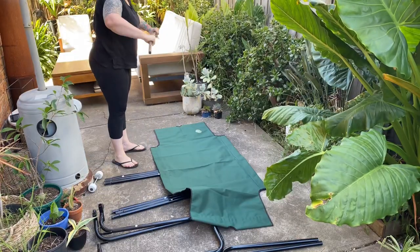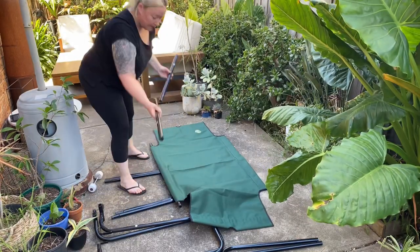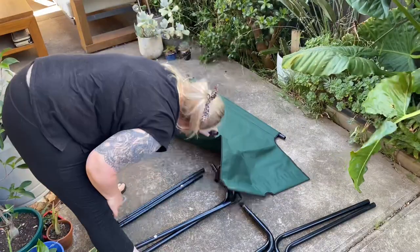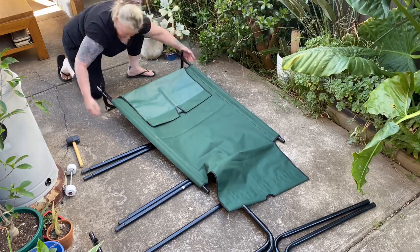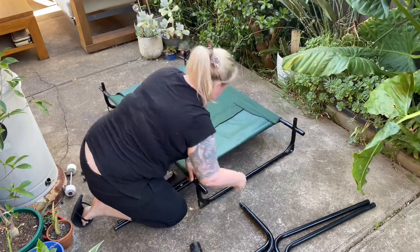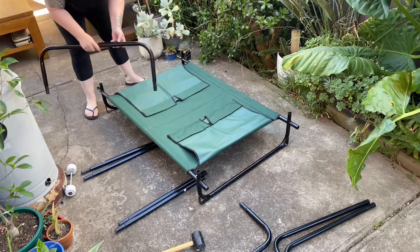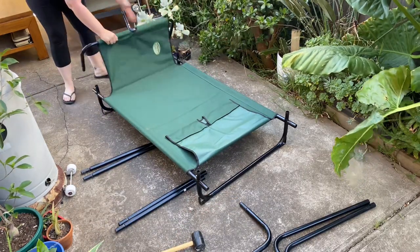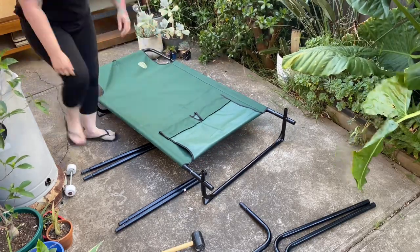Starting with the canvas that's got the two holes in the end, grab your A's and B's and connect them together, pointing the B's towards the velcro end and having the A's up the other end. Next grab your C's, which are the legs, and connect those to both ends of the A's and both ends of the B's. Then grab your D and go up the end which doesn't have the velcro — feed it through, making sure the leg is going to flip down towards the ground.